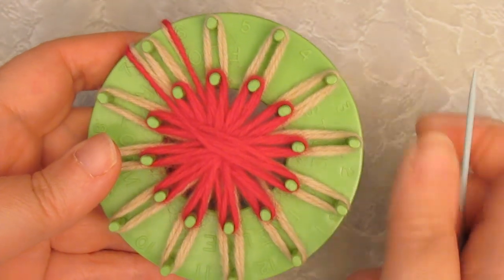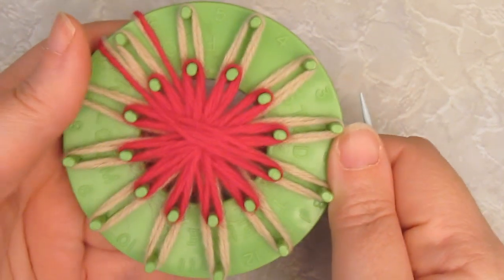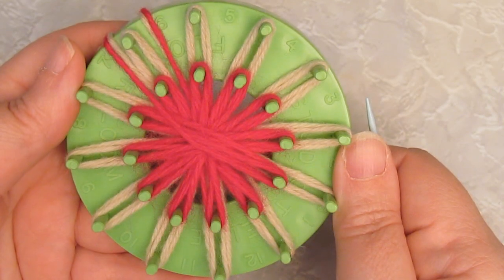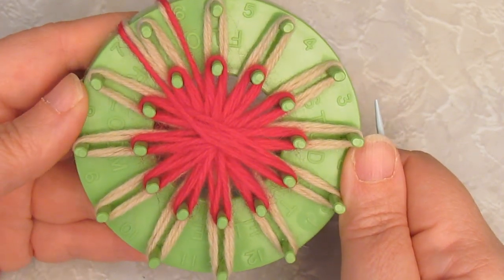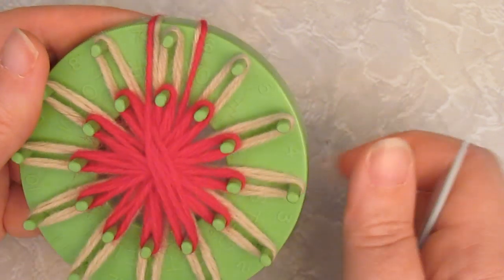I'm going to start by showing you how to stitch a double woven center on a basic flower. I'm using a Studio 12 multi-flower loom, and you can do this technique on absolutely any flower loom.